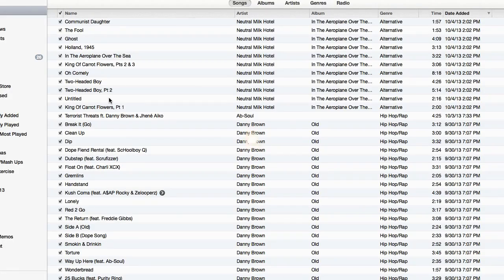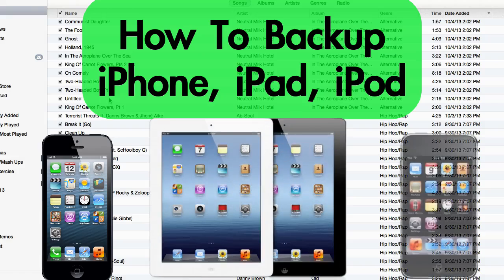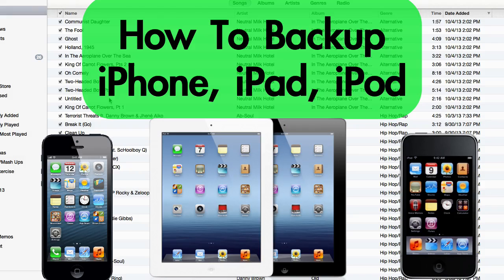What's up? It's Andy with My Tech Methods, and this video is going to show you how to back up your iPhone, your iPad, or your iPod to your computer using iTunes, and this works on a Mac or a Windows PC.